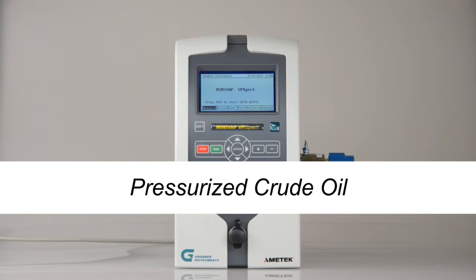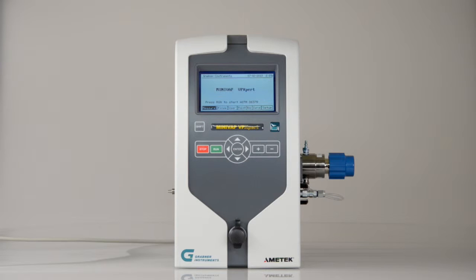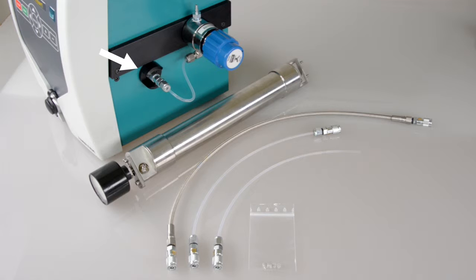Pressurized crude oil. For pressurized crude oil containing volatiles, Grabner Instruments offers a specially designed crude oil package. The package contains a special sample inlet and a pressure regulator to protect the pressure sensor in the VP Expert. The FPC, the Grabner Instruments floating piston cylinder, is designed for pressures up to 7,000 kPa. The package also includes a stainless steel tube for pressures up to 7,000 kPa, a filling tube for pressures up to 2,000 kPa, a filling tube for regular samples, and spare filters for the FPC.